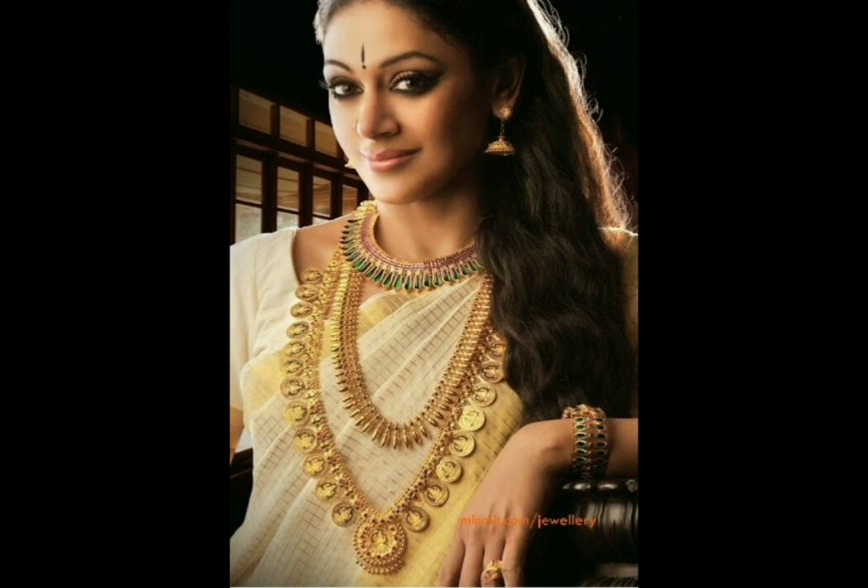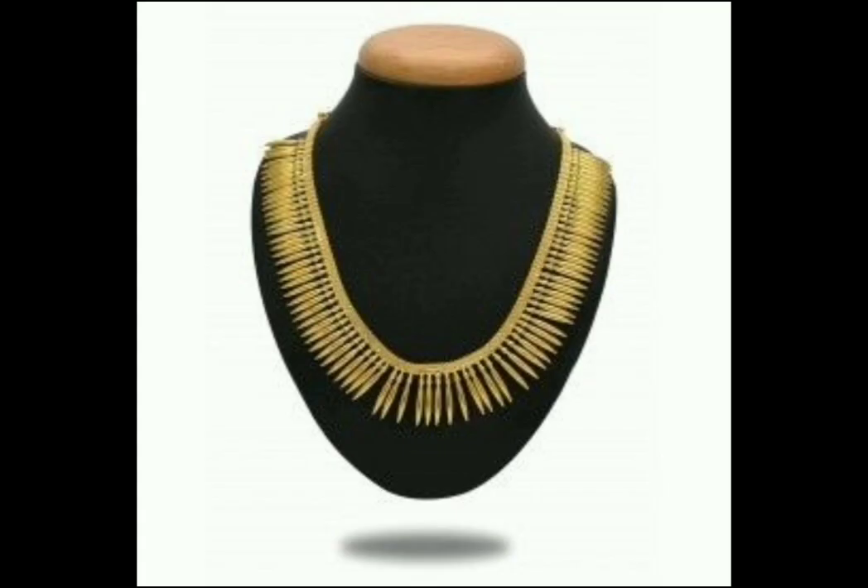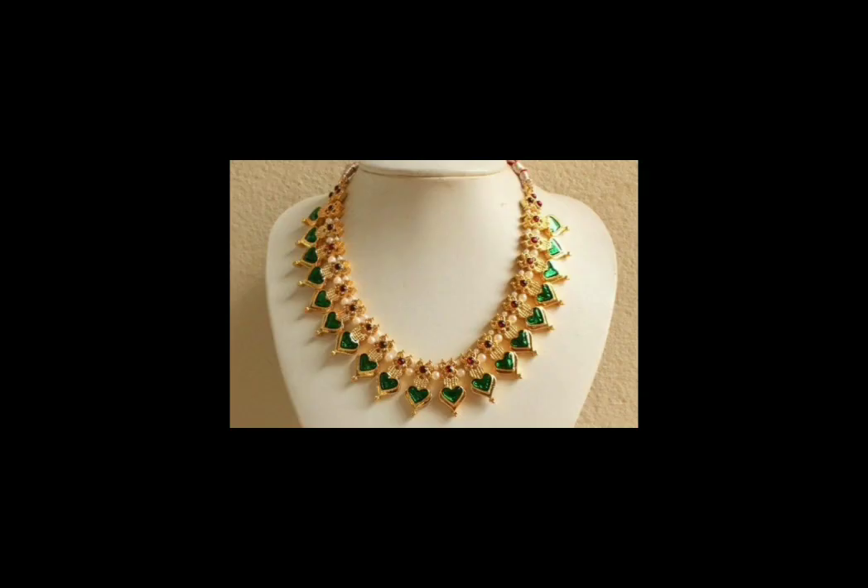We will see all traditional ornaments in Kerala. I will tell you about the traditional ornaments in Kerala. There are many ornaments in Kerala. It is used for traditional ornaments, including tight necklaces and short neckwear.